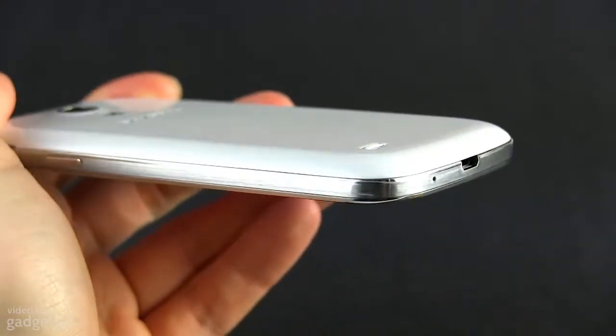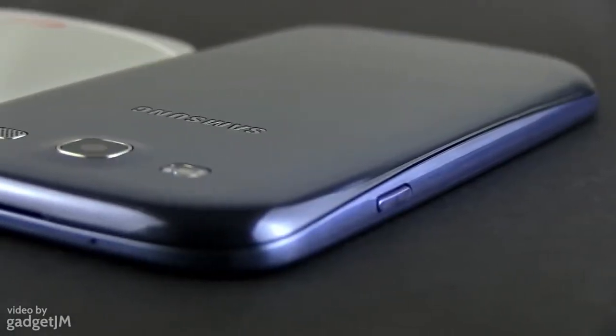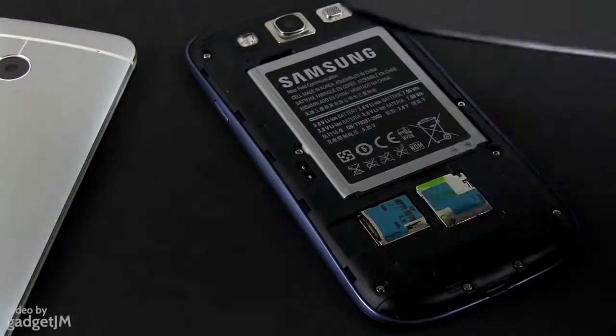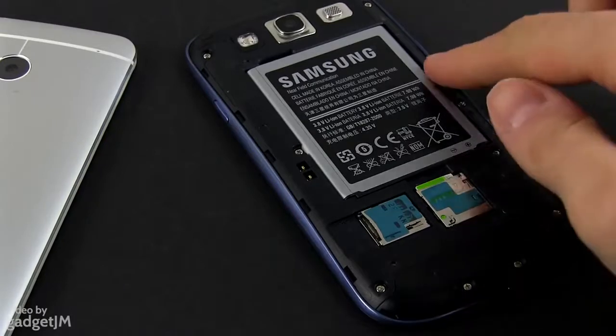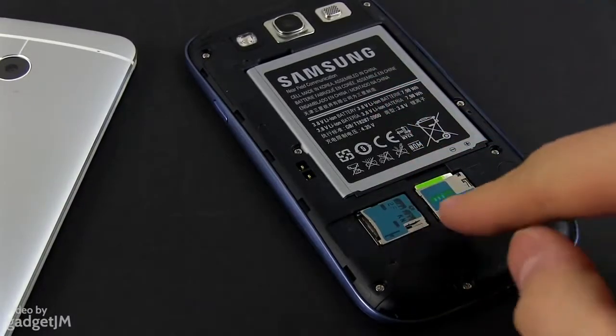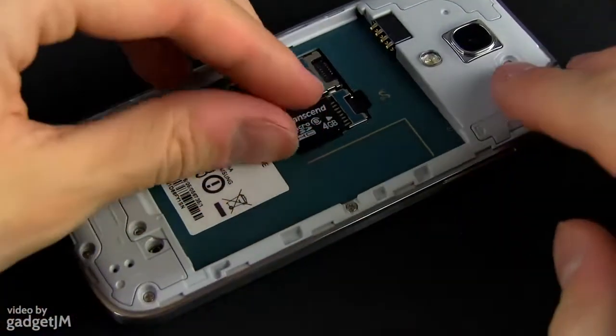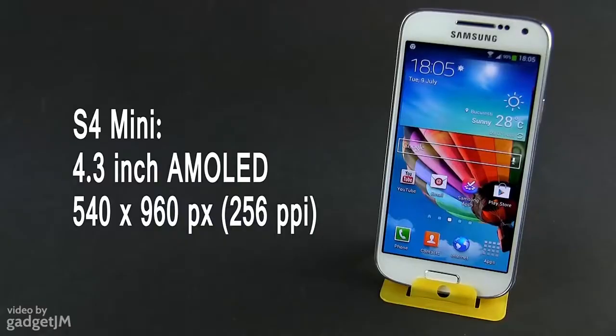On the Mini there's a metallic rim around the screen, while the S3 relies entirely on plastic. It's also worth mentioning that the back panels are removable on both of these, hiding the batteries, SIM and microSD card slots beneath. The S4 Mini will also be offered as a dual SIM option in some areas.